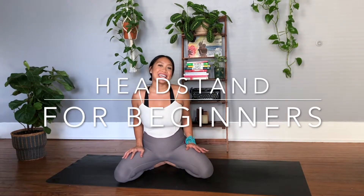Hi friends, welcome back. If you're enjoying this yoga content, go ahead and hit subscribe for new videos every Friday. Today's video is going to be all about Sirsasana, or Headstand for Beginners.